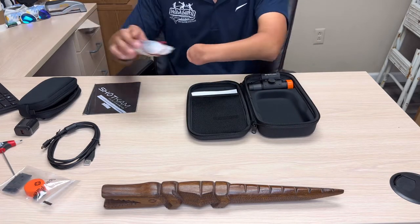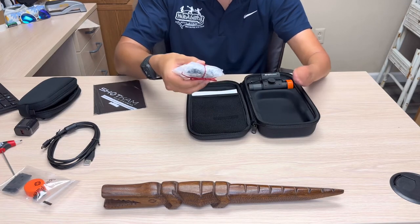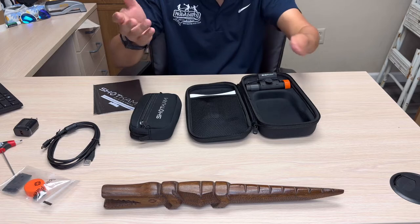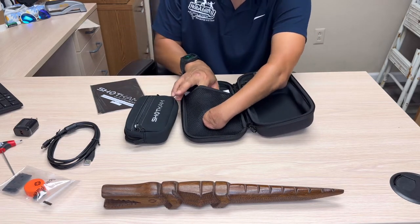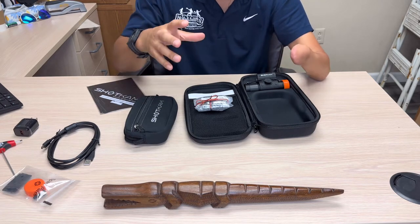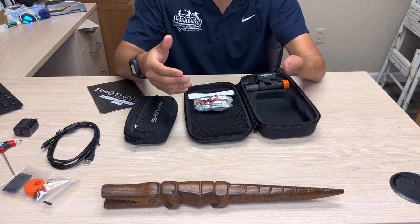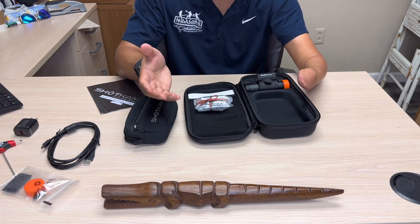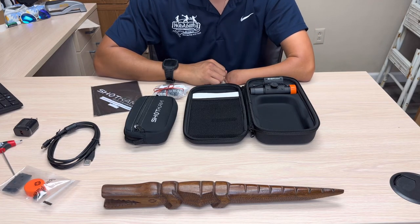I do like how they have this pouch, because we also ordered the 28 gauge clip for the Shot Cam, which fits right in there. We're also getting a 20 gauge version, because our campers sometimes don't have the most developed shoulders and we don't want to blast them with a 12 gauge. We want to capture amazing footage of our campers learning about shooting sports, how they can get into colleges, and the Paralympic and Olympic opportunities available for them. I'm really looking forward to testing this out in the field — see you next time!